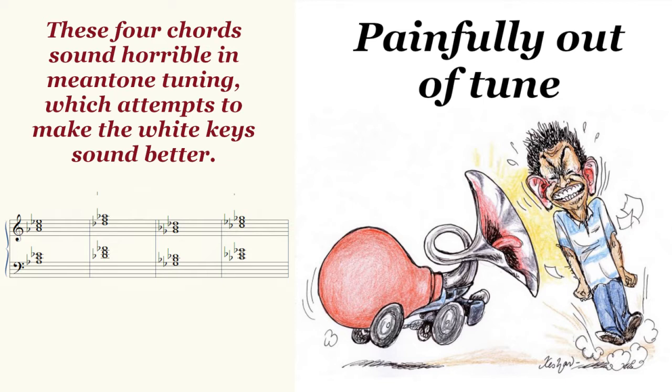I use these four major chords: A-flat major, D-flat major, G-flat major, and B major. Those are simply four major chords in a row in the circle of fourths, and they all use at least two black keys.